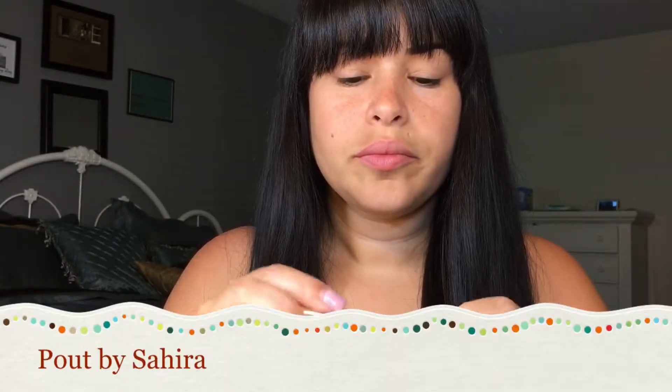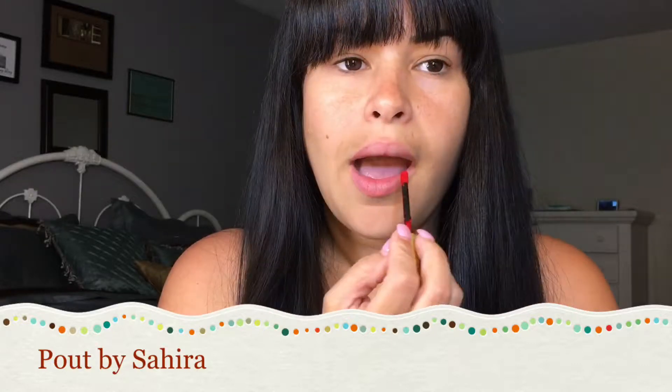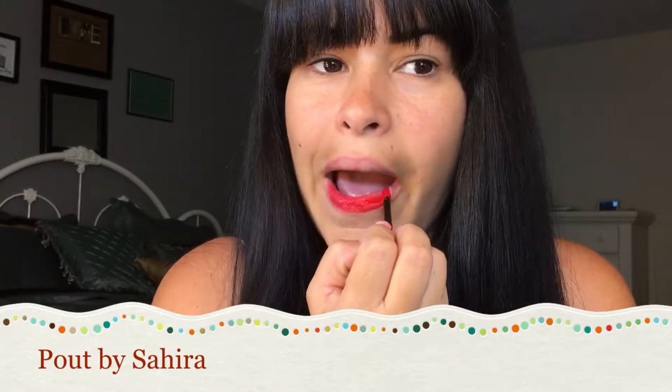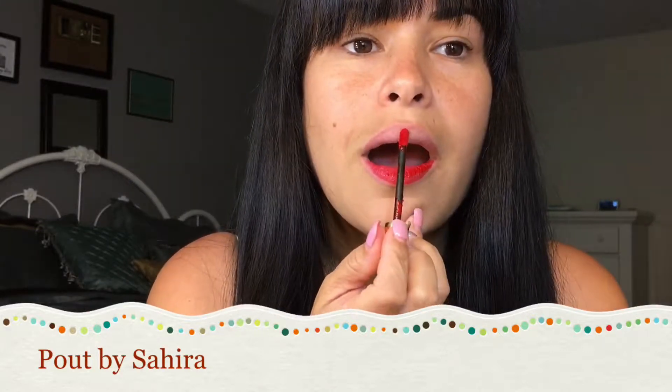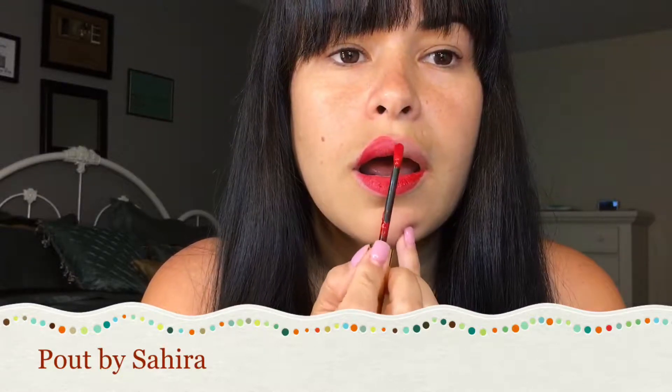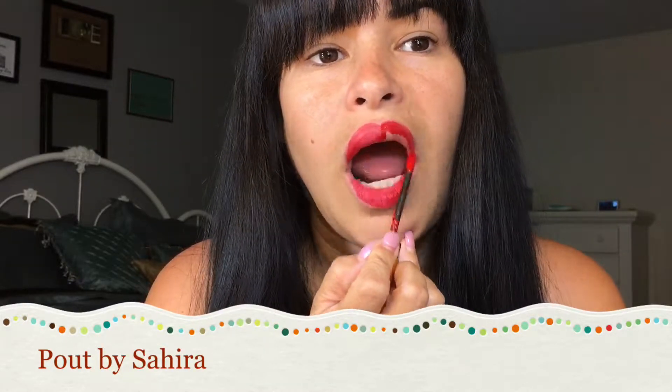LipSense you have to apply it three times — you have to do three thin layers. You have to try not to go over each layer a bunch of times because you could remove the product from your lips.